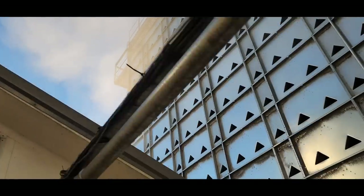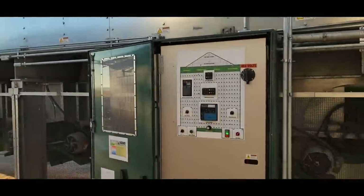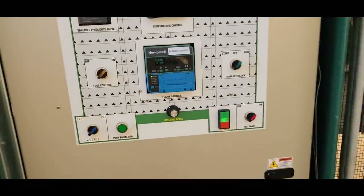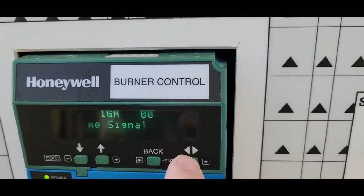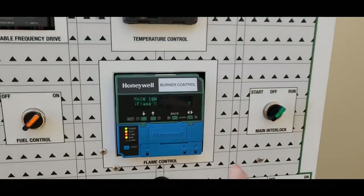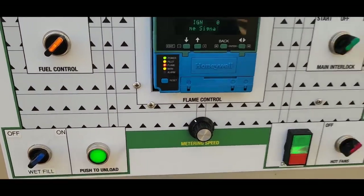I definitely blew all the dust out — we're working on it. Once this comes up and says five volts, we know we've got flame. There it is — five volts. Okay, now we have two minutes to push this button.